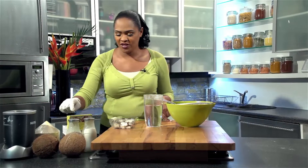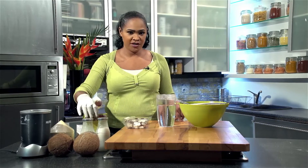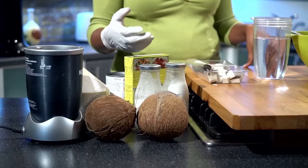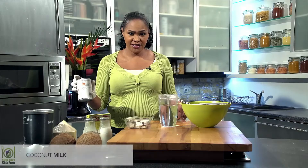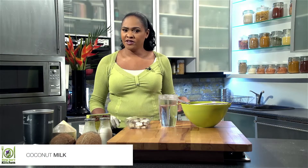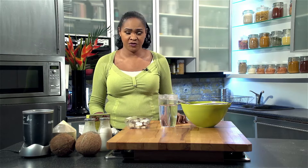Coconut milk in this country — a lot of the time people use the powdered one in the box, where it's just powder and you add water, so it's dried coconut. Or they have it in tins. I'm a great advocate of using fresh ingredients because it's much healthier and it tastes better most of the time as well.